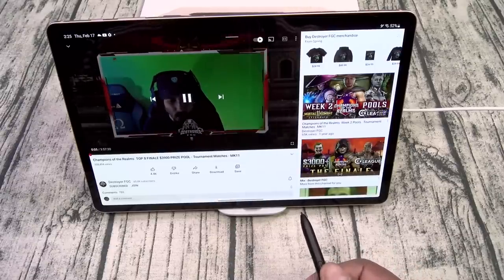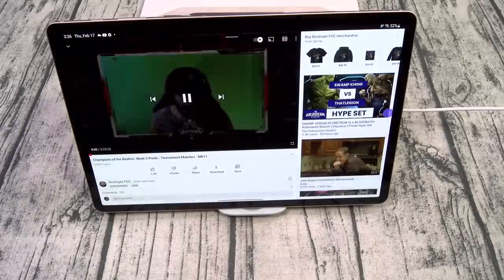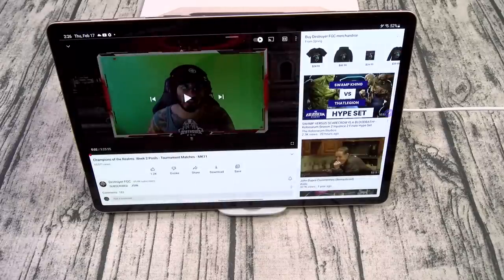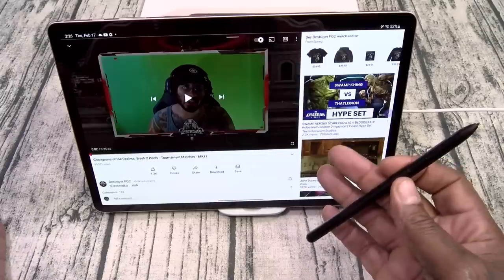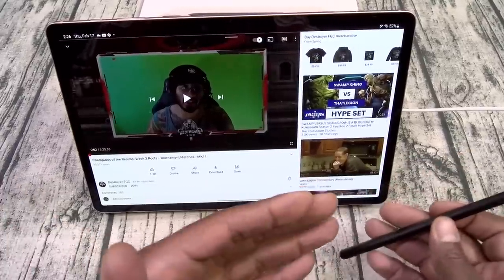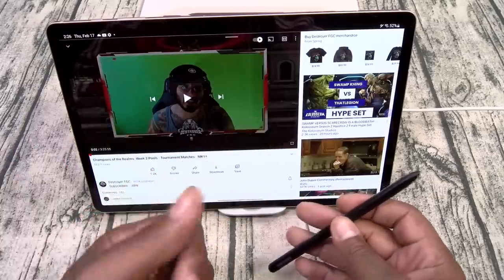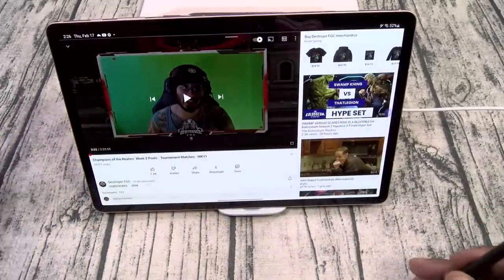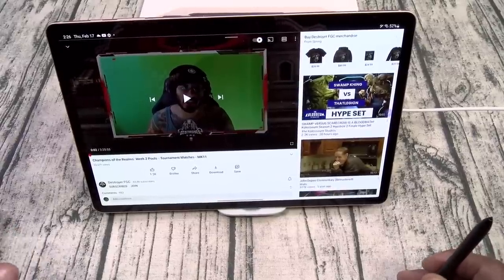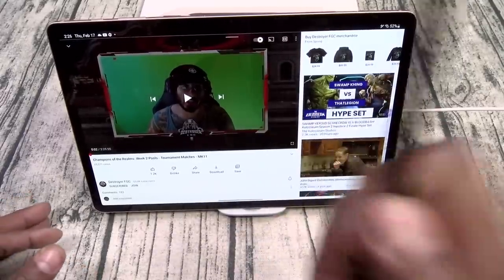Now watch this — I'm going to slide back from my chair to show you, you don't have to be right up close. This is me sitting back in the living room using the S Pen to control the video. This is an underrated feature. Anything is a gimmick if you don't use it — don't let people with the Apple Pencil tell you this is a gimmick. Make sure you use this feature.